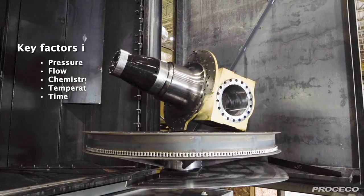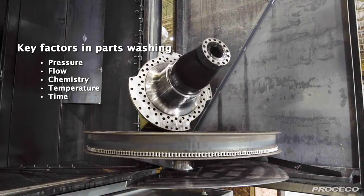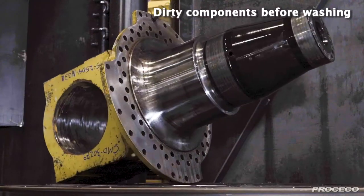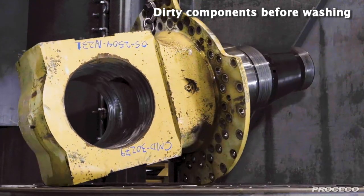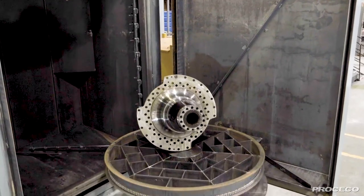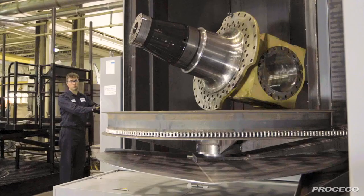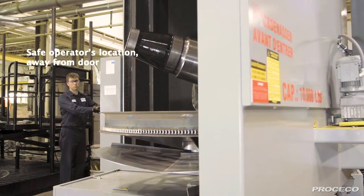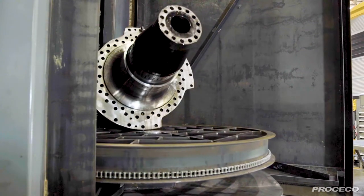The Proceco Typhoon HD allows you to utilize and control all critical factors in the cleaning process to meet your cleaning specifications. To avoid possible operator injuries, the operator must press two buttons simultaneously to close the powered door. All machine controls are located on the electrical panel, safely away from the cabinet door.